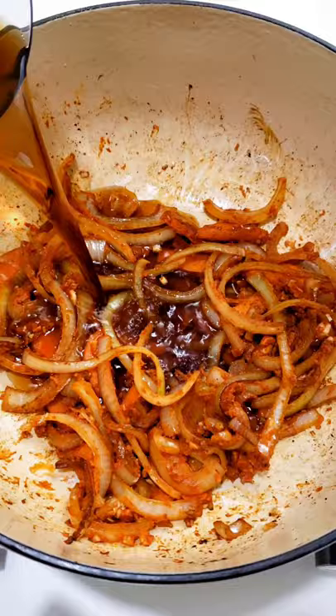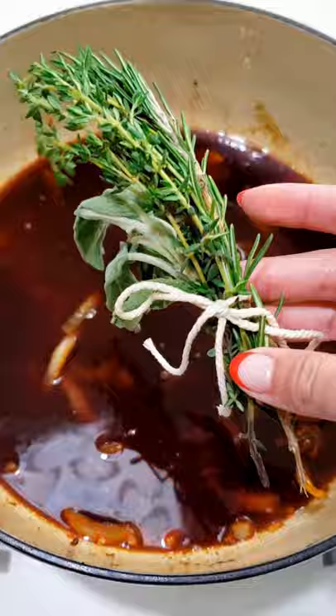Add some beef broth to scrape the fond. Then add the rest of your broth and red wine. Submerge your bouquet garni, season, then add your beef back in.